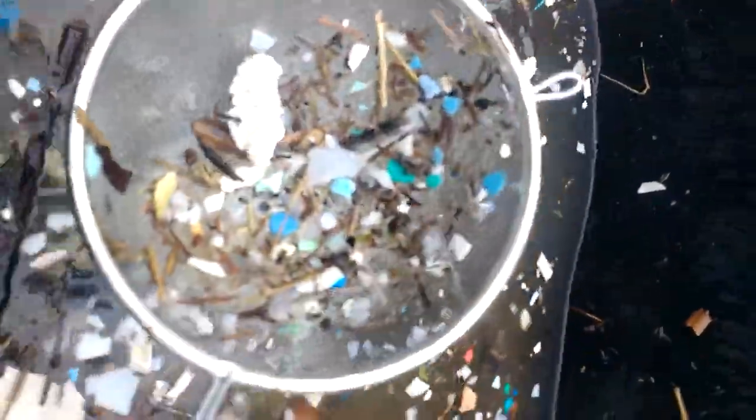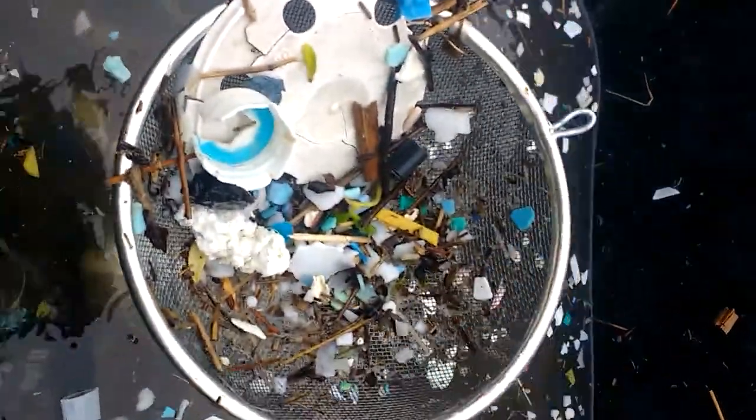Okay. Styrofoam. Plastic cup. Plastic lid. Pretty much control almost for this.